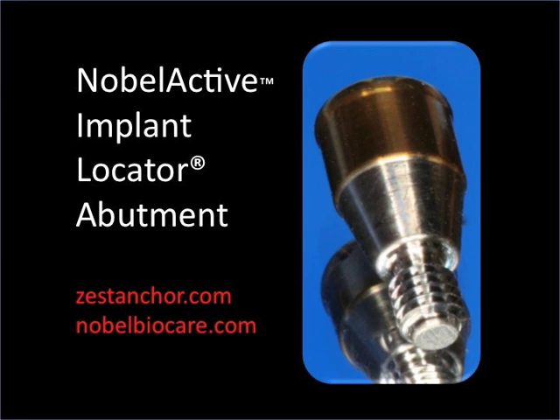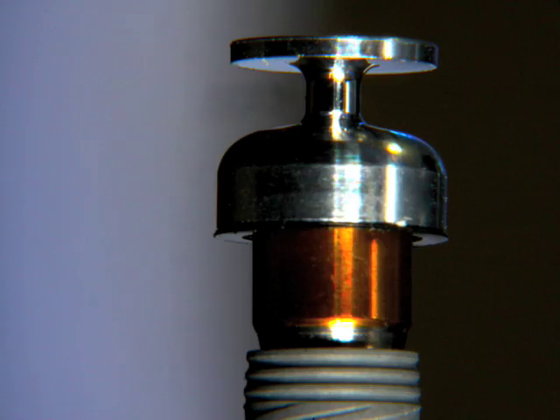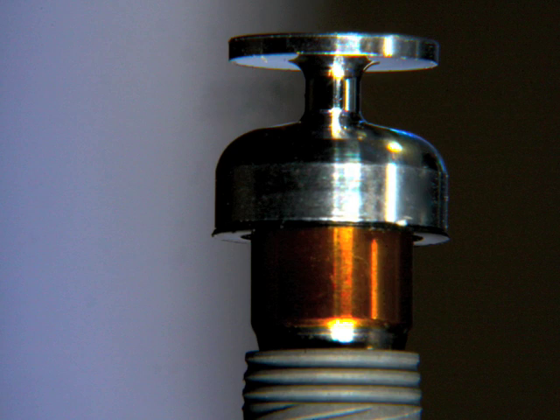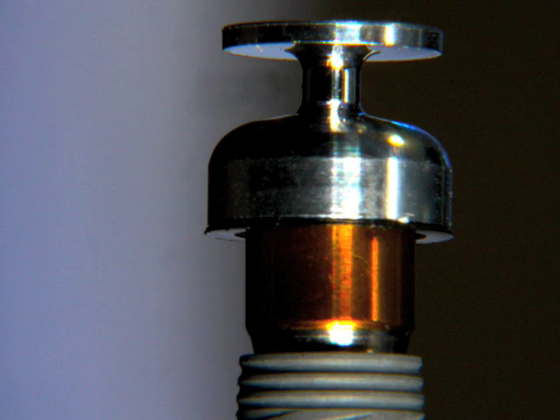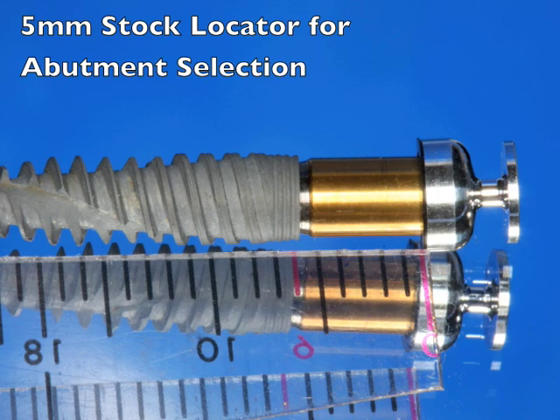Once the patient returns after soft tissue healing, we're going to pick the size of the abutment based on the soft tissues. We need to know how thick the soft tissues are going to be. Ideally we like the locator to stick up about a millimeter after the impression cap is on. One of the ways we can do this is place the impression cap on a particular locator and measure things in the mouth. I like to take a five millimeter locator abutment, snap on an impression cap — and we know that this is five millimeters, actually five and a half above the implant.